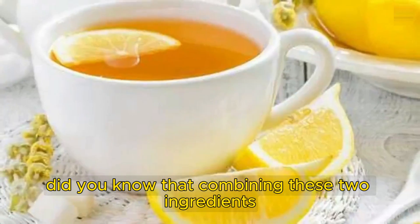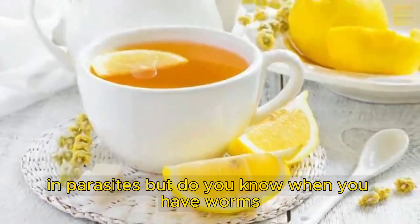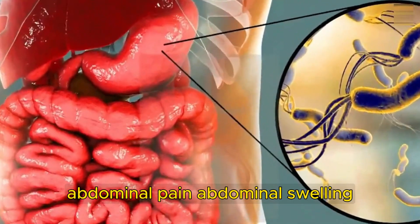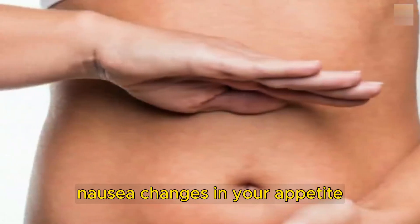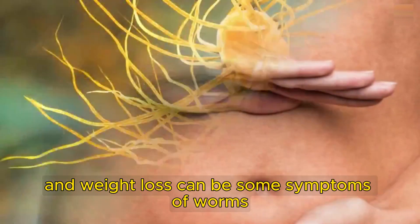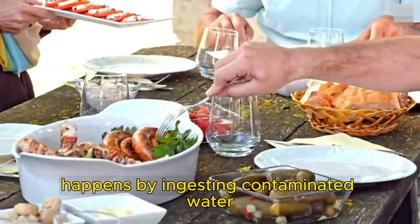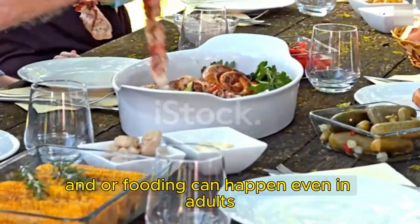Did you know that combining these two ingredients can help you eliminate worms and parasites? But do you know when you have worms? Abdominal pain, abdominal swelling, nausea, changes in your appetite, and weight loss can be some symptoms of worms. Usually, the contamination happens by ingesting contaminated water and/or food, and can happen even in adults.